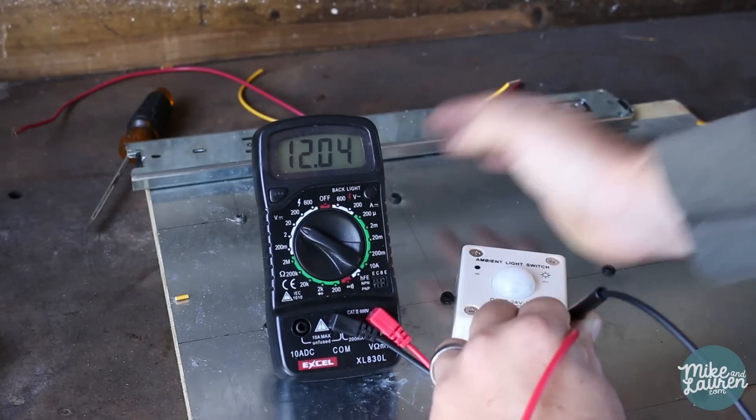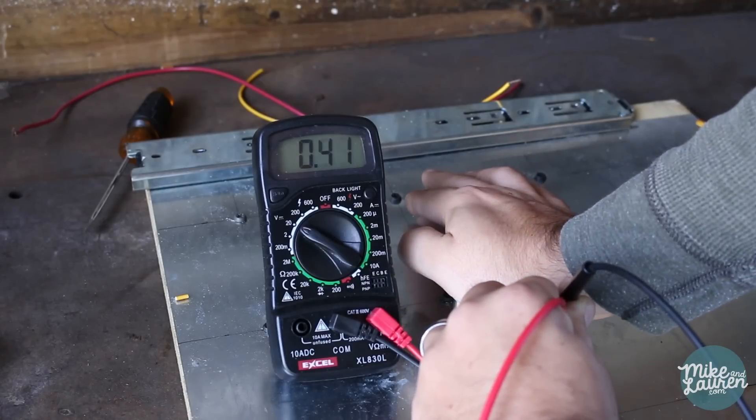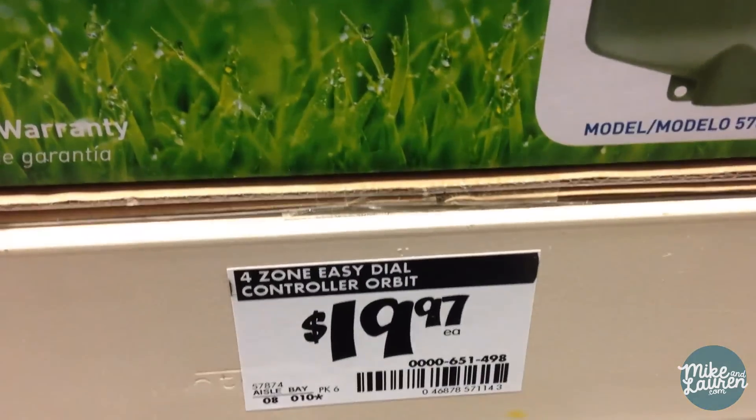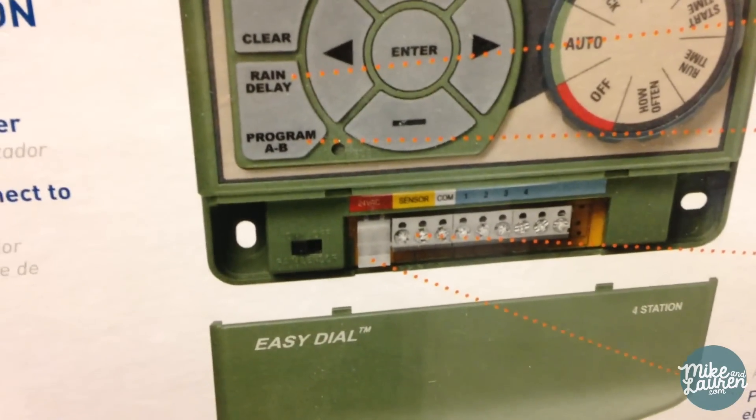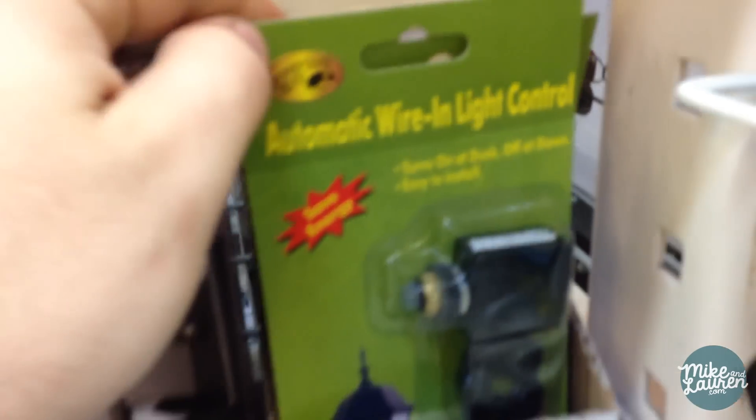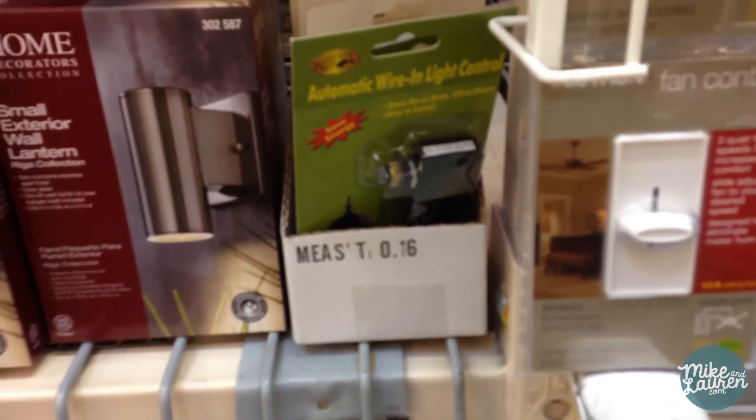So I'm gonna run to Home Depot and see if I can find some sort of replacement. Off the top of my head I can think of three things that might work: a sprinkler timer, a Christmas light timer, or one of those solar-operated landscape lights. A sprinkler timer might be a good option, but the problem is it needs 24 volts DC input instead of 12. Here's a little photo cell for seven bucks, but the problem is all these are 120 volt AC, not DC rated, so I don't think that's gonna work.